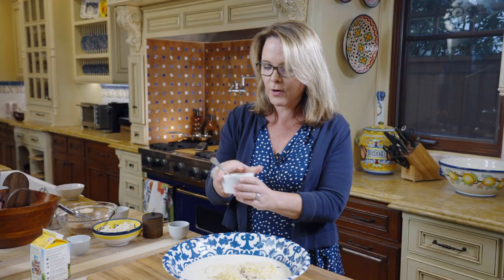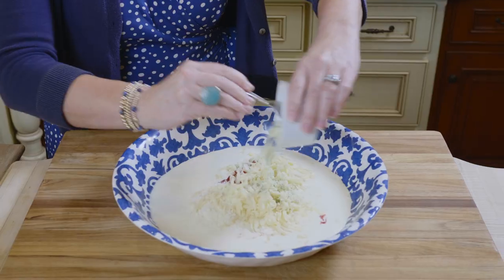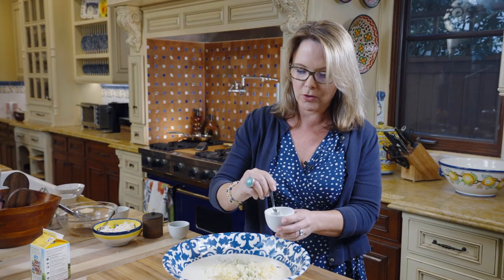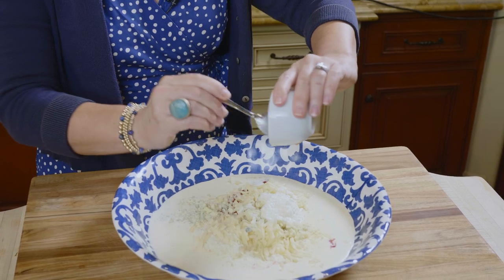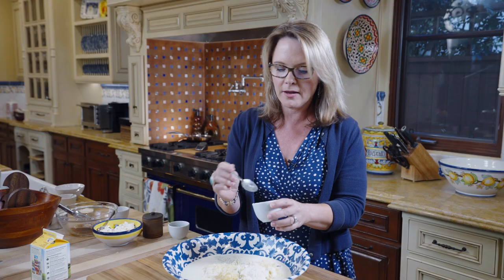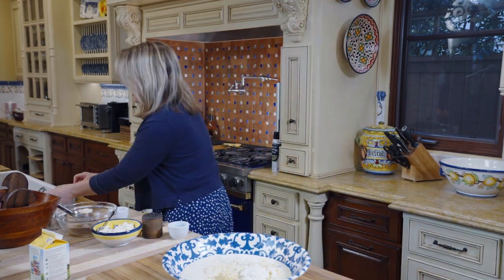One fourth cup of crumbled gorgonzola — you can find that already crumbled. Two tablespoons of ricotta. This recipe leaves a lot of cheese left over because you're only using two tablespoons of the ricotta, but ricotta goes great on toast, you can make pizzas with it. I try and plan around some other meals when I make this dish.